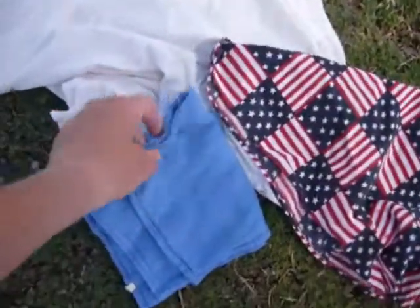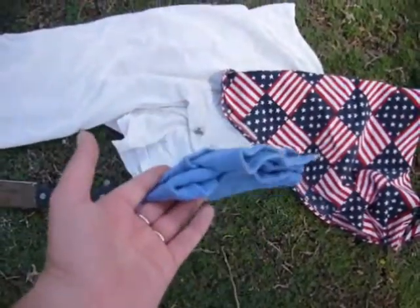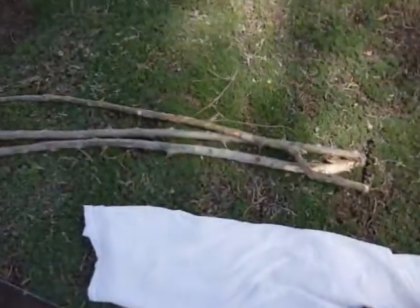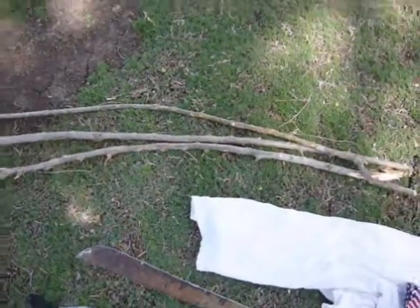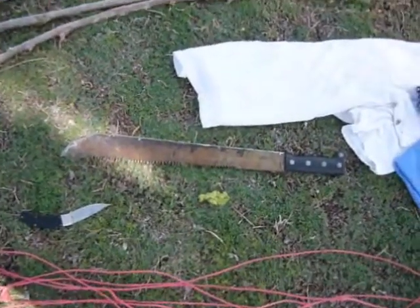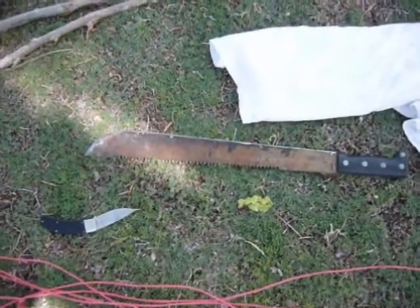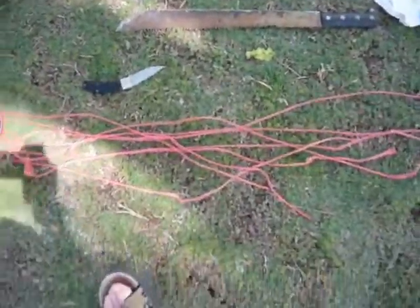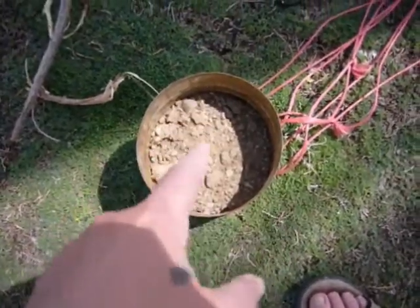A bandana — I always carry a rag, this could also be another bandana. A t-shirt. Three sticks about the same length. I have my old machete out — that thing is in some bad shape, pretty rusted up but it works. A pocket knife. You may not have a machete; an axe works, a saw works, whatever — just to get your sticks going. And some cordage. Also sand with some pebbles and rocks in it.